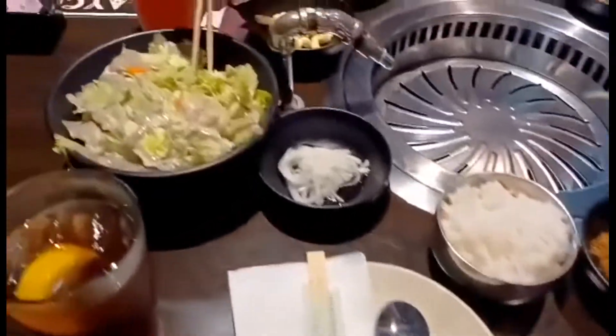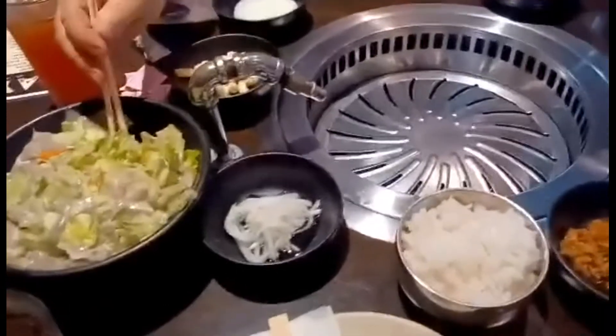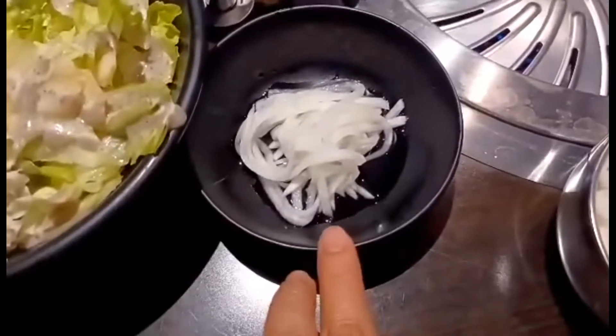That's my baby boy — say hello! Hello! We're about to start cooking our food. So we already ordered. We are at BQ Korean restaurant. That's our salad, which will go with whatever meat we're going to have. And that's kimchi.